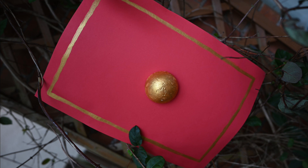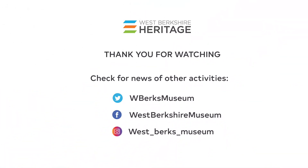I hope you've enjoyed today's craft and will visit the museum soon. Goodbye for now.